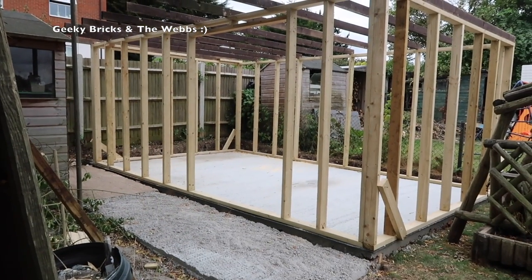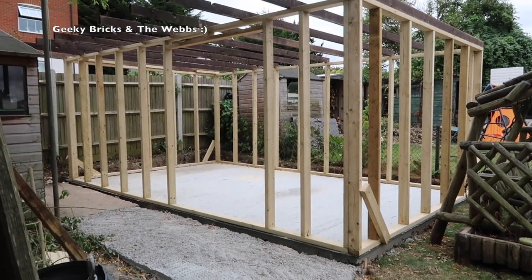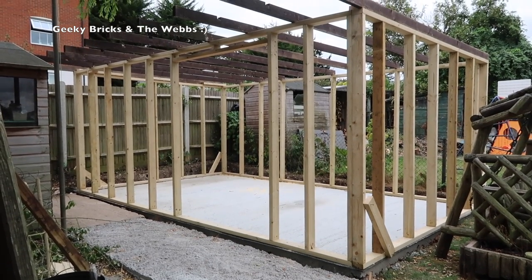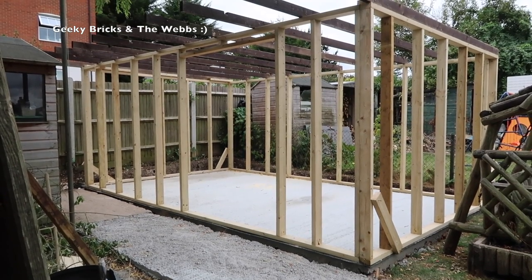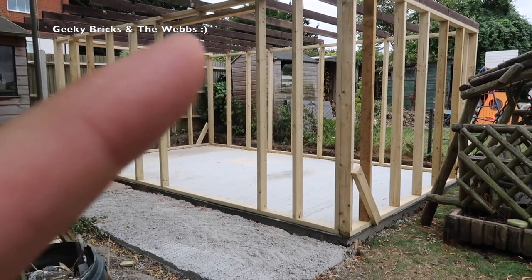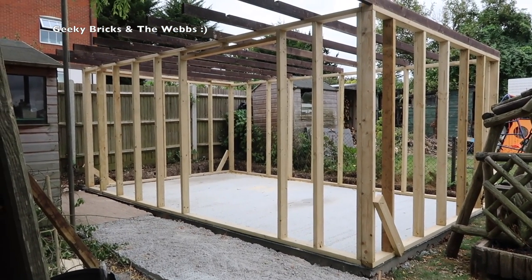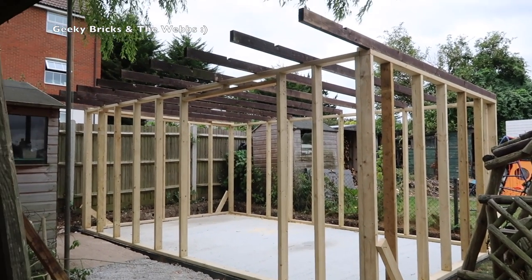Here we are up at the rear of my garden. Getting the whole Lego room in frame is quite difficult — it's quite big — so I'm a few feet away from it at the moment. But there you can see all the framework pretty much completed, and those joists across what's going to be the roof and ceiling of the Lego room. This big gap here is where the double doors are going to be to get inside.